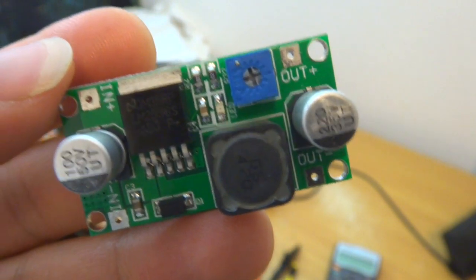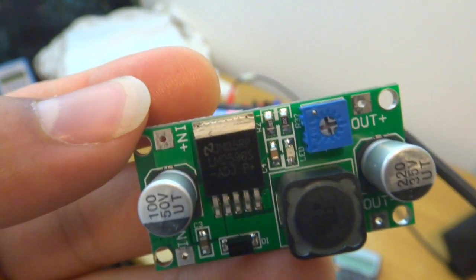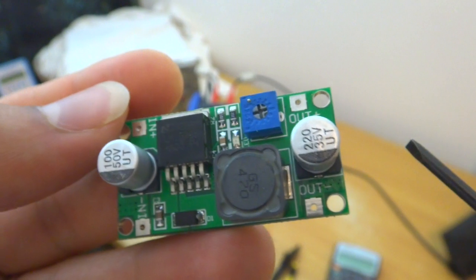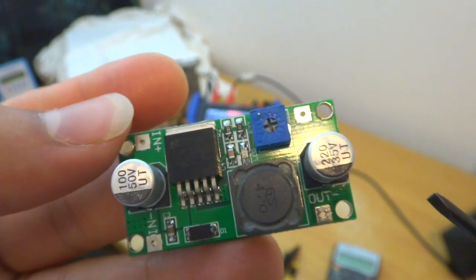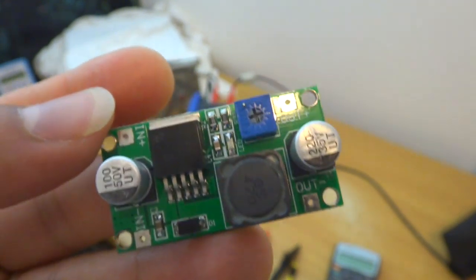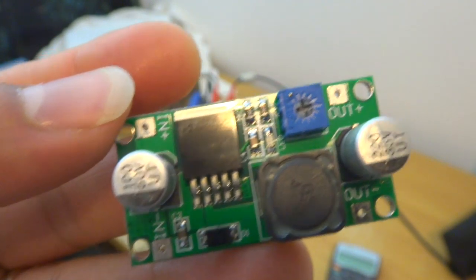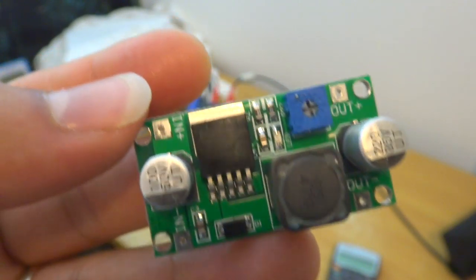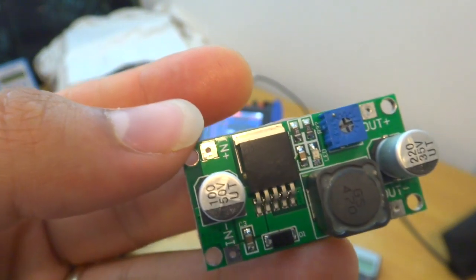You'd also need quite a big capacitor, like 560 microfarad — that's what is recommended. The reason for that is obvious: as the ratio of your output to input voltage decreases, you need a bigger capacitance to supply the current.